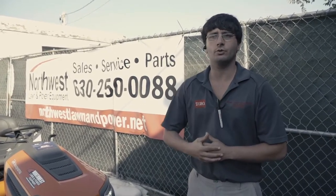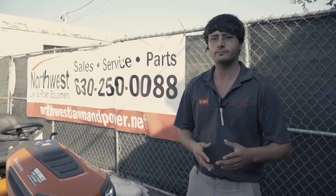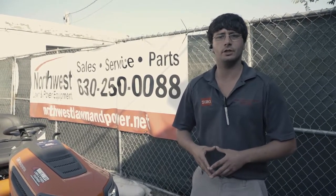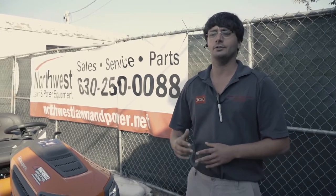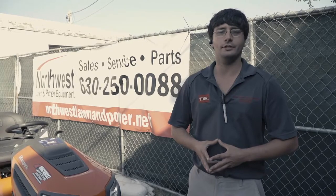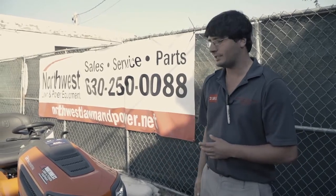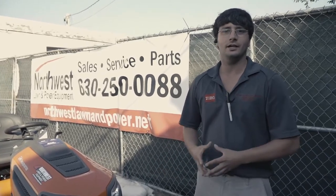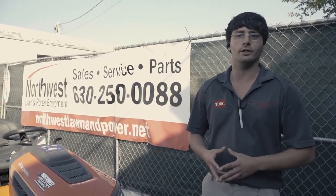Our address is 1215 West Irving Park Road. Follow our YouTube page, follow our website at NorthwestLawnAndPower.net, and check out our service department. We've got three mechanics going all day, every day to keep your tractor running nice, keep your warranties up to date, and customer service ready to answer the phone for you.